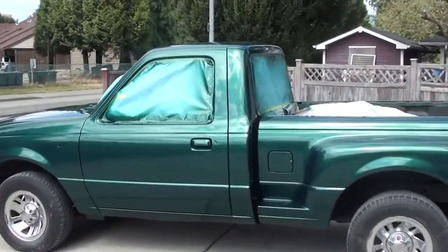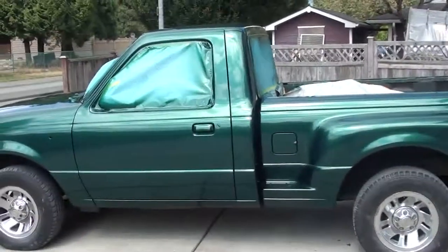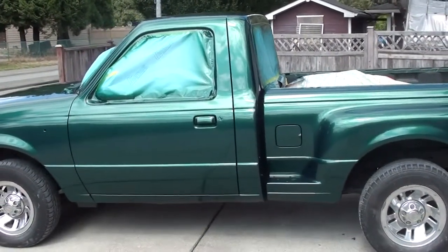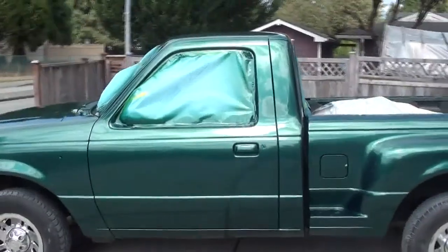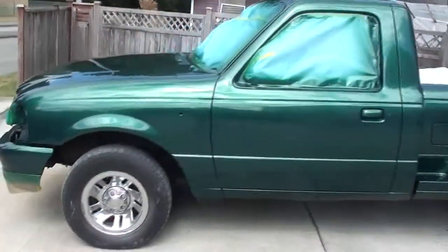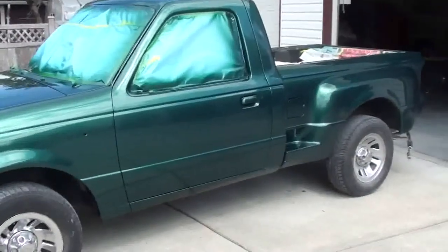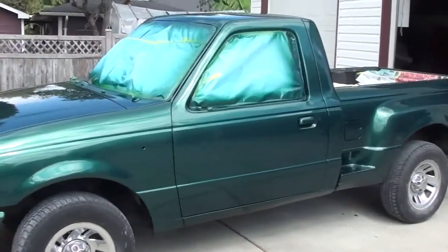This second video was going to be prior to painting, but it was raining yesterday and you can't put a vehicle out in the rain before you're going to paint it. I needed to get it done to move on to other things, so here it is painted now.